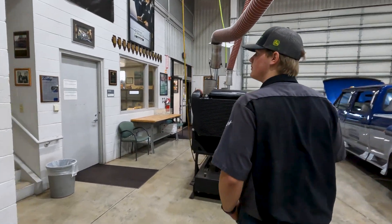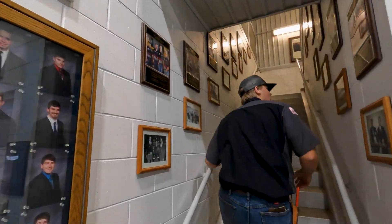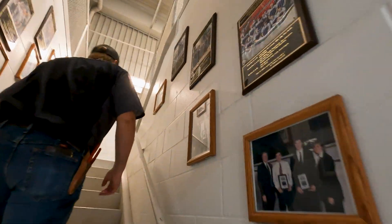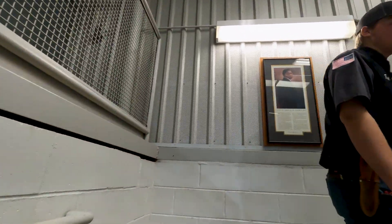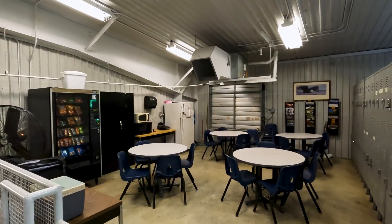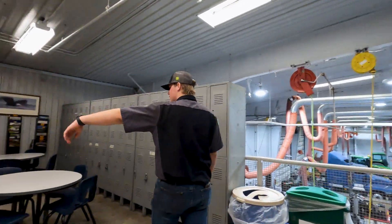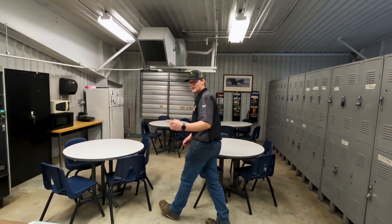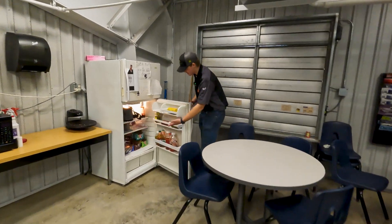As we carry on, we can run upstairs real quick and check out the break room. Along the wall, we got all these past classes that have been through the diesel program here at ICC — they got their picture on the stair wall. Come up here, we got the break room where we can eat lunch every day. We got lockers for storing stuff, tables, a fridge, microwave, vending machine, and a great deal on soda — 75 cents right here.